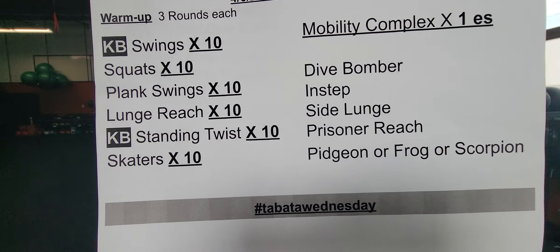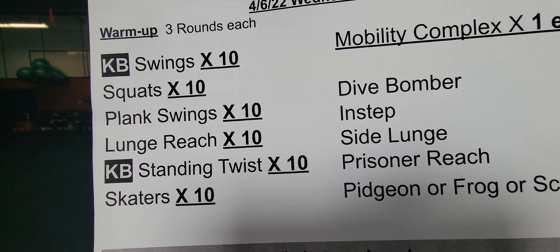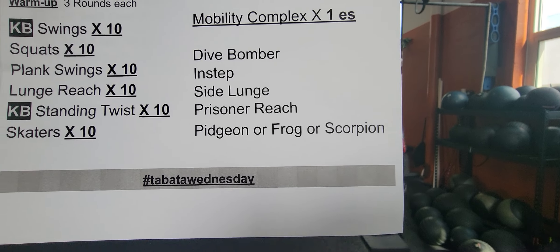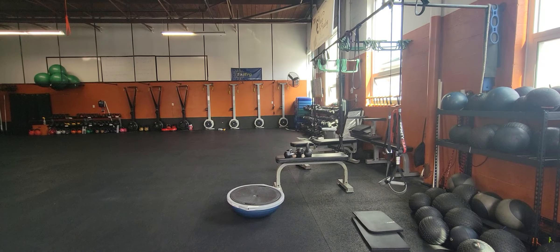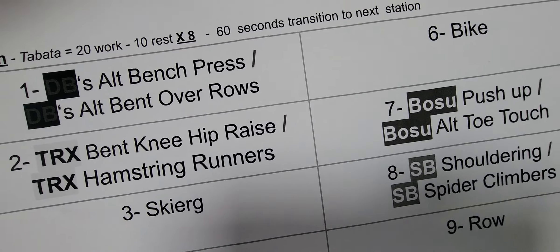Here is your Wednesday workout. Grab a kettlebell and maybe a mat if you'd like. Go through your warm-up exercises and then your mobility complex. You get the option of the pigeon, the frog, or the scorpion. You're definitely going to want to work on stretching those hamstrings today.